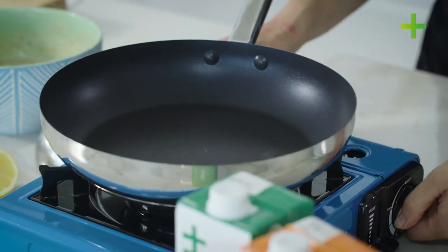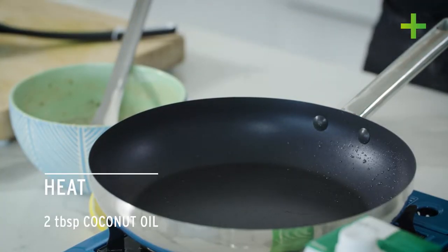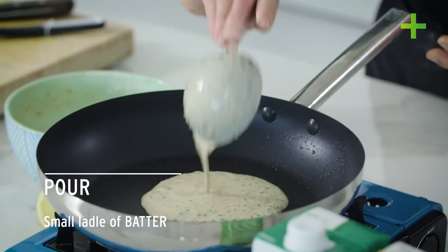Now you just want a medium saucepan — ideally a non-stick one — and we're just going to pop it on a moderate heat. Just give it a tiny bit of whatever cooking oil is your preference; I've gone with a tasteless coconut oil but anything is fine. Just let that get good and warm, not too hot but a good temperature. Then go in with one small ladle of the crepe batter and swirl it around.